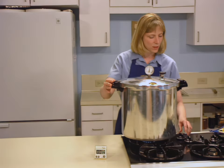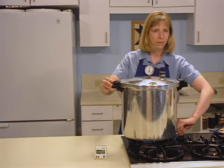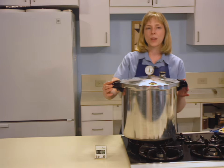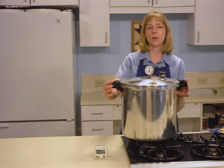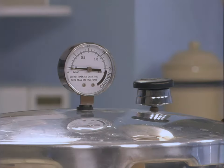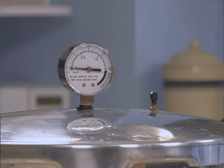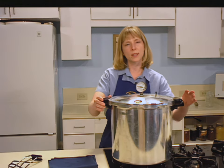When the timing process is complete, turn off the heat. Remove the canner from heat if possible and let the canner depressurize — allow the pressure to drop naturally. Do not apply cold water or cold cloths. After 30 to 45 minutes, check to see if the pressure has dropped by tipping the weight or by checking the dial gauge. Open the vent when the pressure reaches zero and no steam escapes when the weight is tipped. Wait 10 minutes before removing the lid.